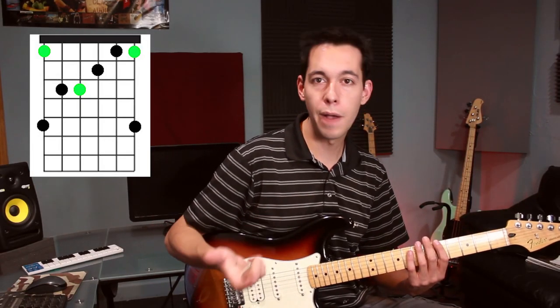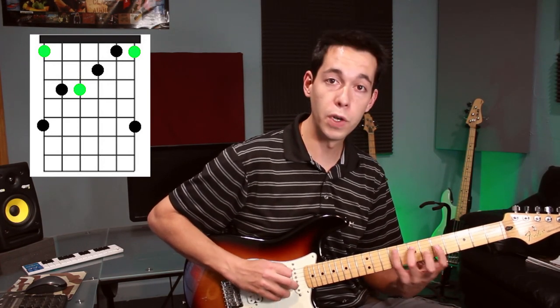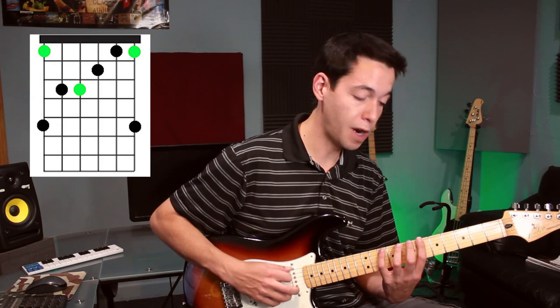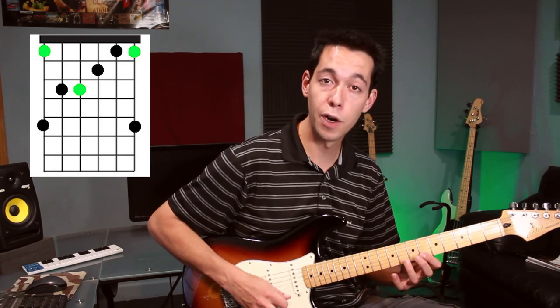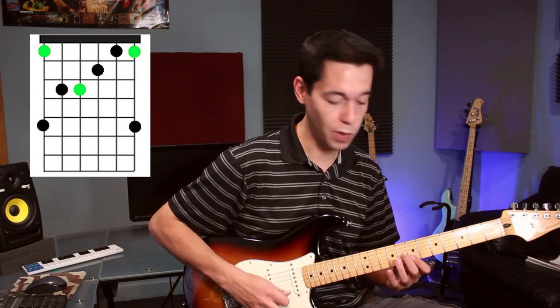This is an arpeggio shape I want to start with because it's pretty simple to practice and it's movable. Right now we're in A. If I move it up to A sharp, I'm playing the notes of an A sharp major chord. If I move it to B, I'm playing the notes of a B major chord, and so on.